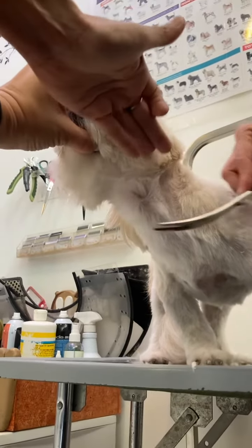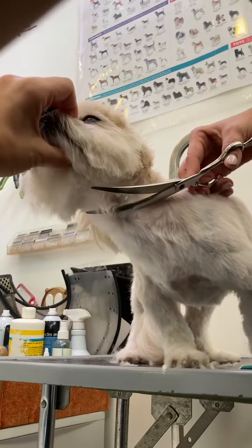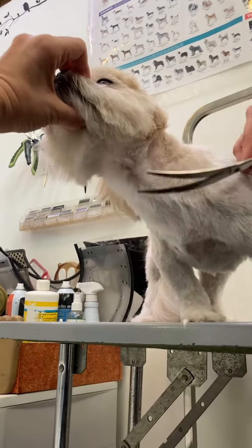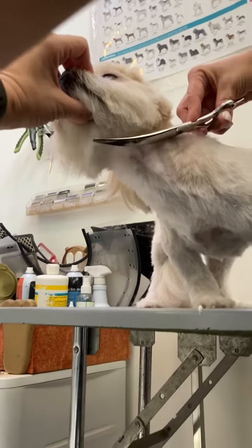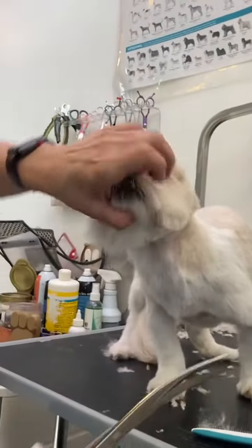You don't need to take no more length. Now you have to cut under. See, now you can move your chair, move your chair all around the dog.